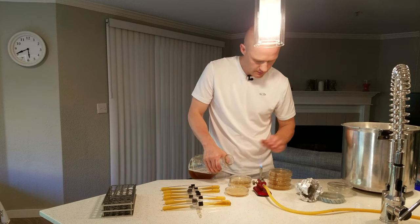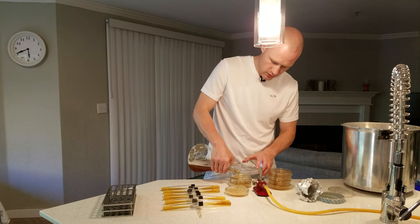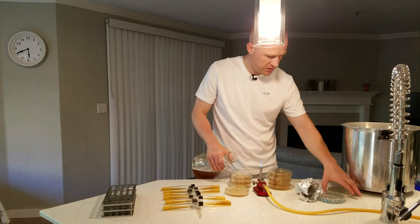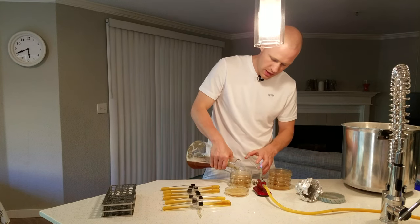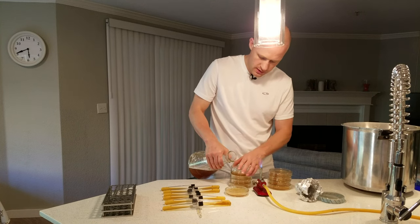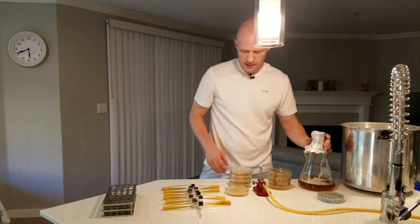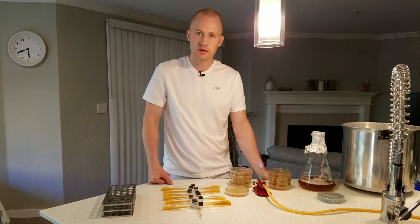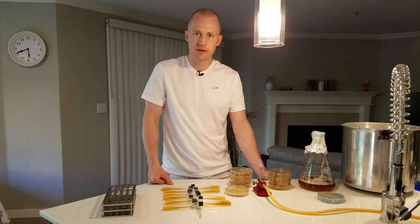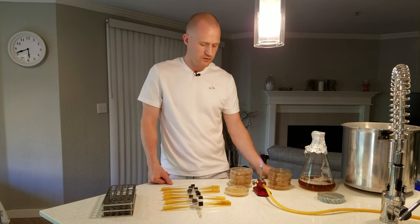We're going to leave these out here until they solidify. Once they have solidified, we'll put a rubber band on them, stack them up, and put them upside down in a warm area — it's about 40 degrees. Leave them there for a couple of days to have all the condensation go off. Then we'll tape them up with either electrical tape or chem tape that you can stretch around it.